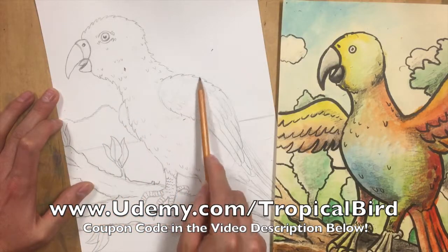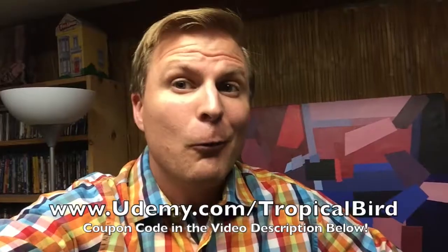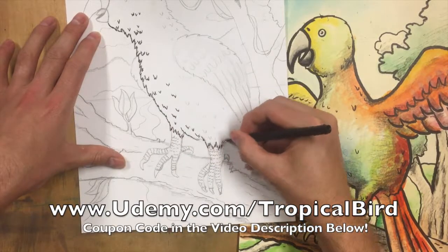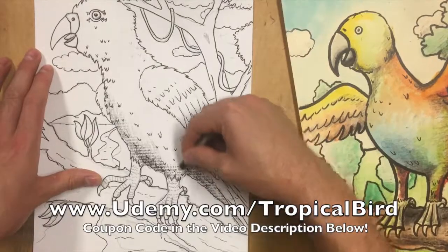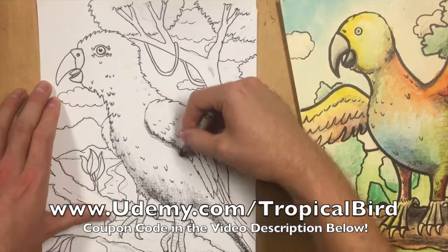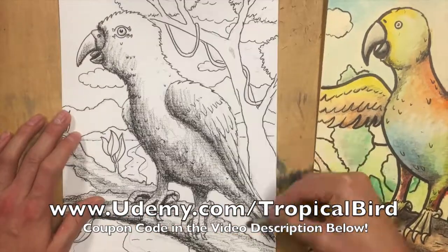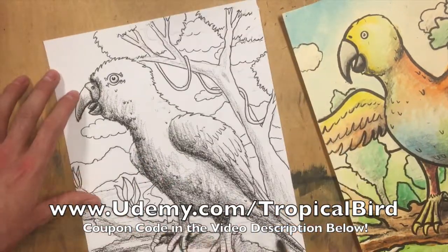We'll work on adding a background behind your object to give depth and space to your artwork. Once you're satisfied with your drawing, I'll show you how to make those lines permanent to get it ready for painting. We'll also cover adding form to your artwork, which means giving it a shadow area so that it looks more three-dimensional, with light coming on one side and shadows on the opposite side — and I'll show you how to put those in before we paint.